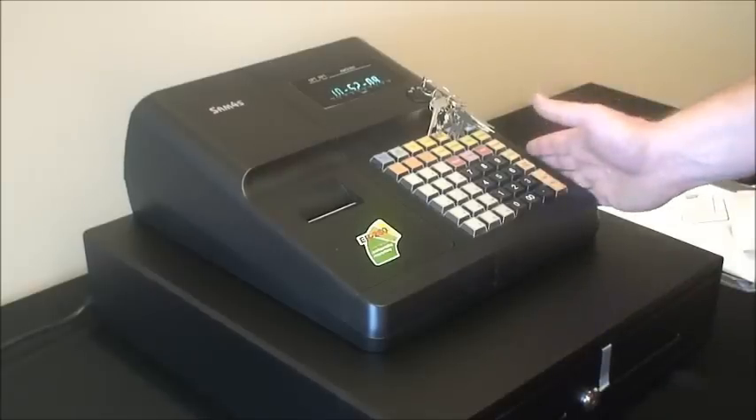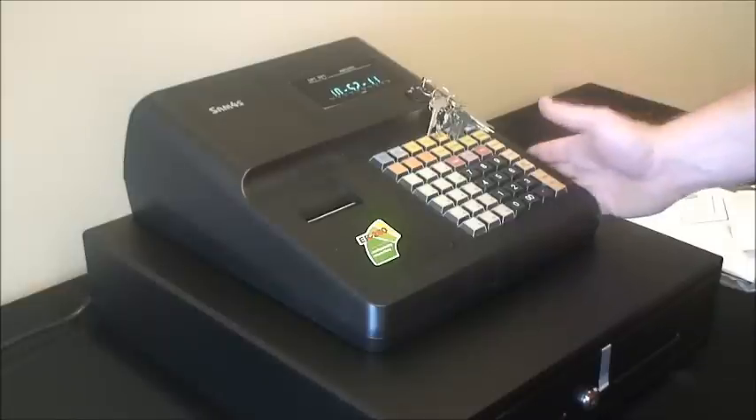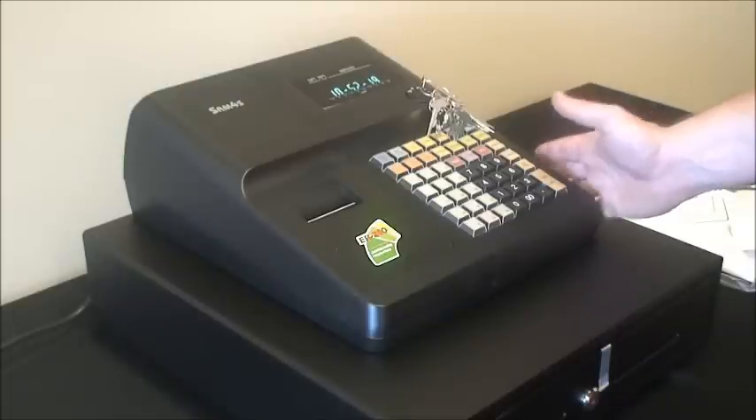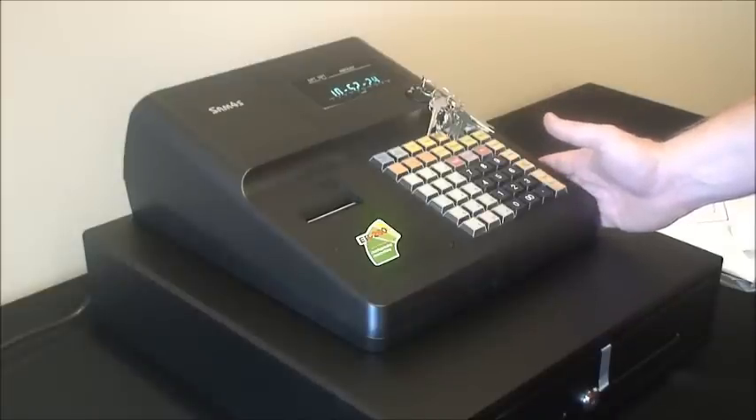The SAM4's branded cash register ER260 is a very robust machine. You have the backing of the SAM4's name, which has been in the cash register industry in Australia for a very long time. It is an extremely solid retail unit with a 12 month warranty that simply won't let you down.